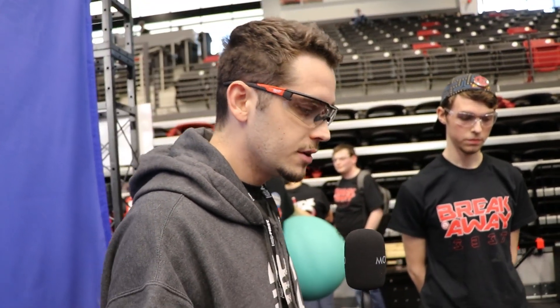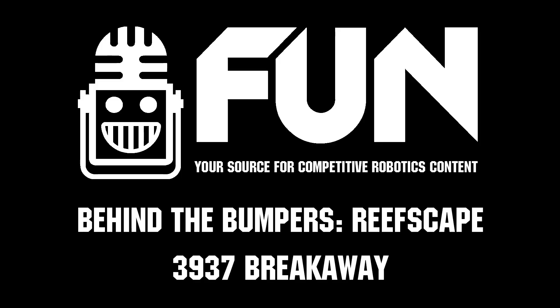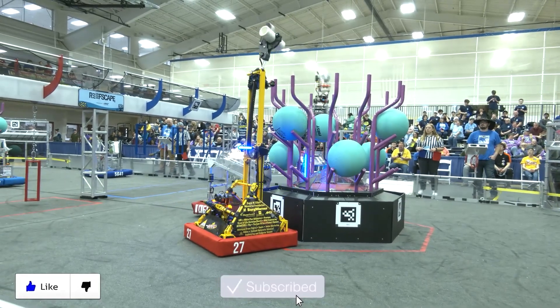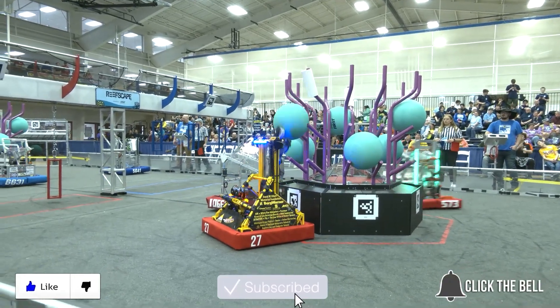Well that's awesome guys — good luck at this week's regional, very impressive robot, look forward to seeing it playing on the field. Thanks for watching, don't forget to like, subscribe, and click the bell to stay up to date on future Fun videos.